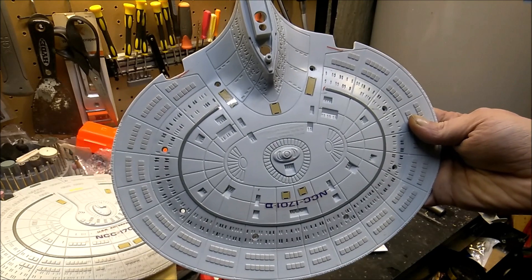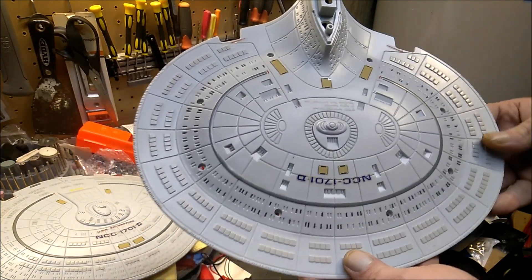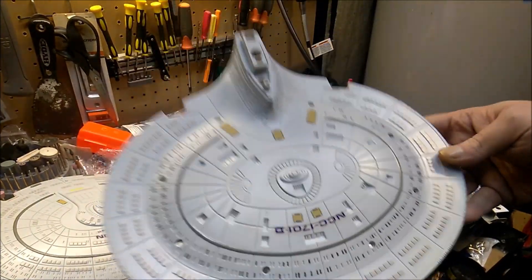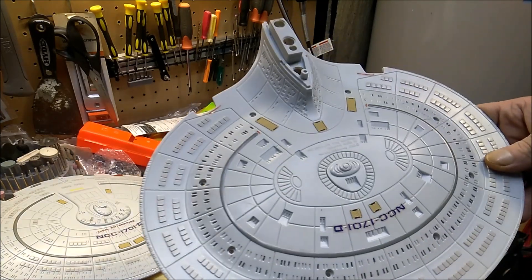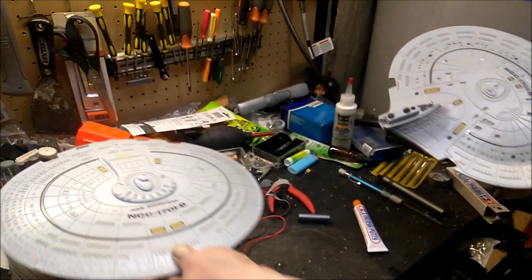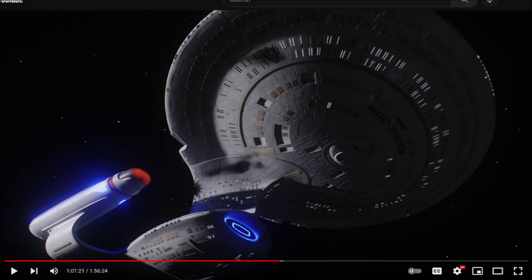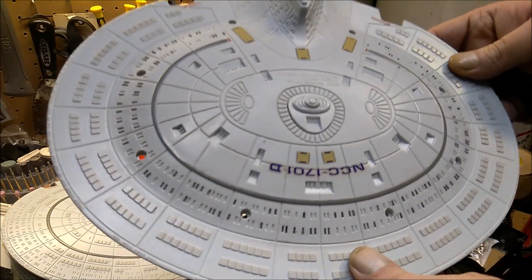I've started marking out the windows on the bottom of the saucer section, just using a pencil. My thought is that after I drill out all the windows I've marked, I might just mark the rest with a pencil because it doesn't look that bad and it's obviously easily removable. I haven't given this ship a bath yet — I'm probably going to take the stickers off since I've got two different sets of new Playmates stickers. I actually used pictures for reference, including my favorite wallpaper image that I've had on my computer for about 15 years.